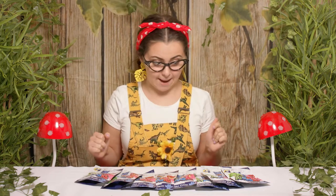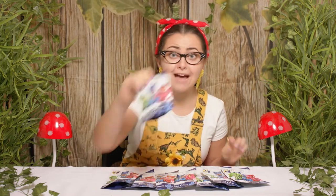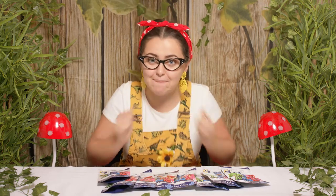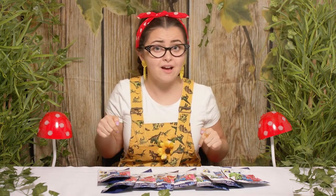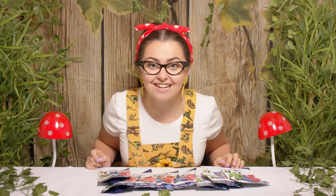Hi everyone, it's Tilly and I'm back today with some PJ Masks collectible figures. I'm super excited for today's episode because I love PJ Masks, but before we get started — have you at home liked and subscribed? You haven't? Oh no, quickly quickly do it now! Okay, let's go discover what we can find inside.